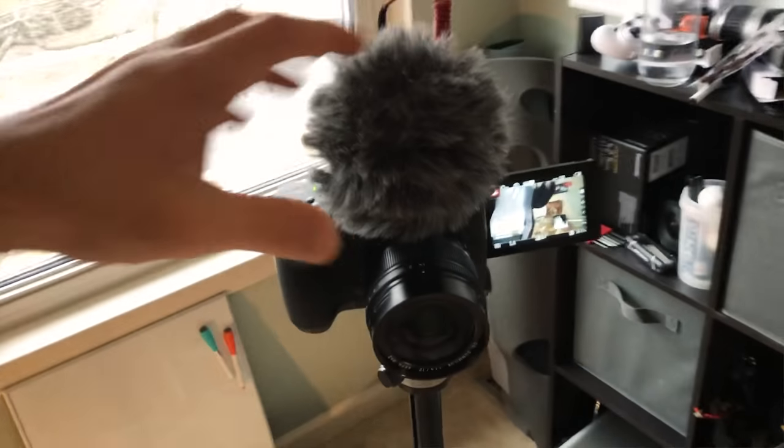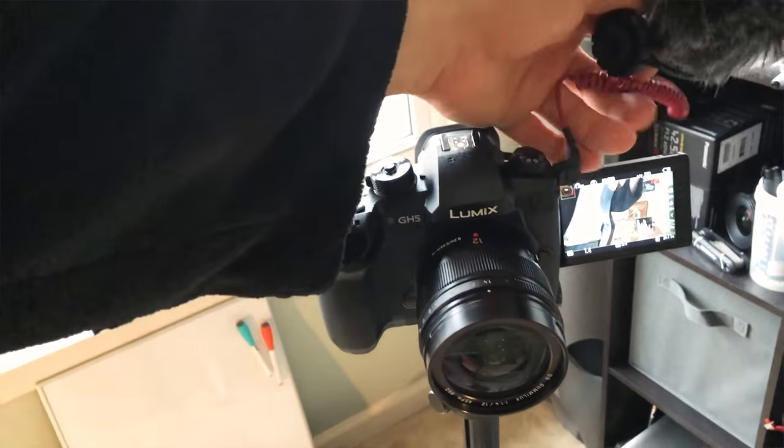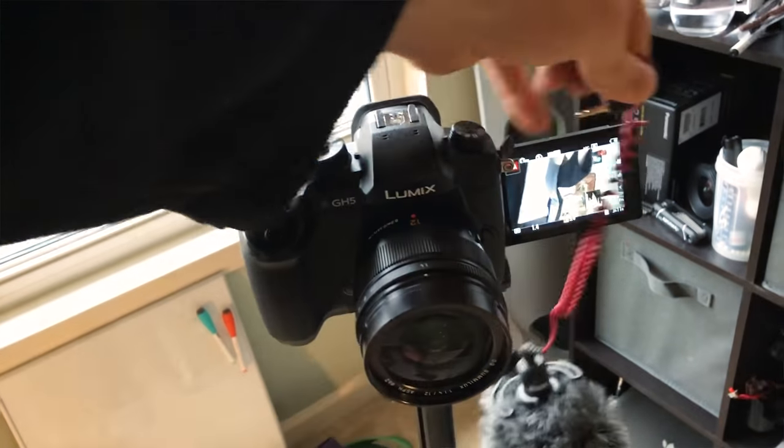I take it with me to the gym. I don't even put a lens cap on my lens - it's been fine for over a year. So I'm very happy with the build quality of the camera, which is a Panasonic GH5, and the Video Micro. Both have withstood my tests, so I'm very happy about that.